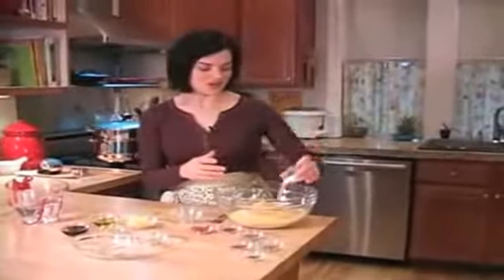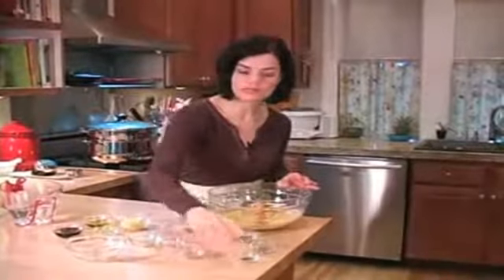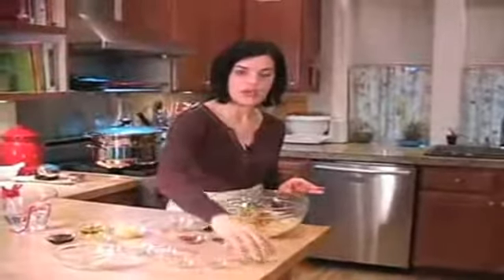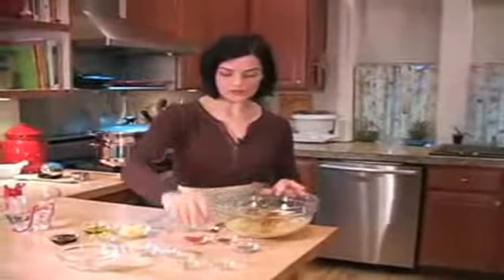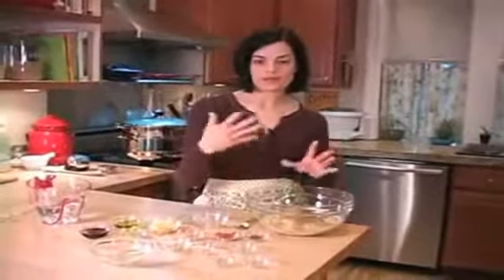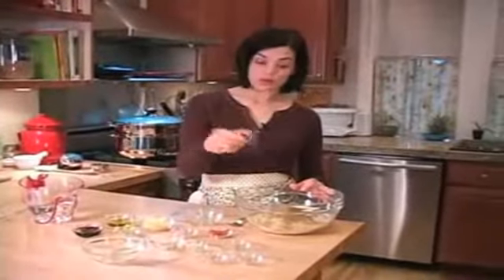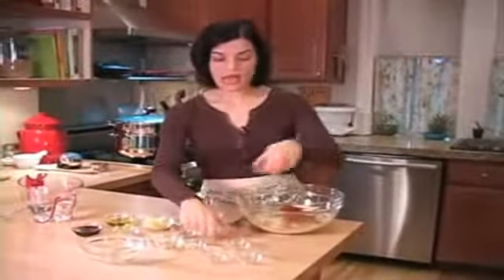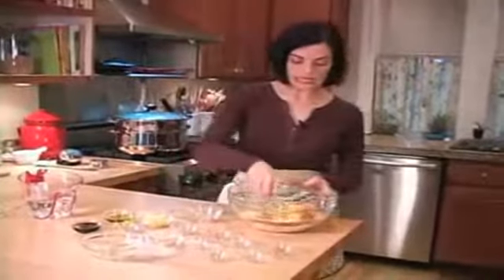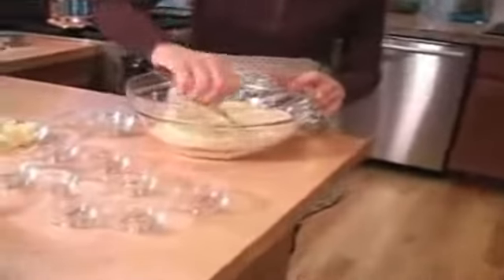We have salt — I'm using sea salt — chili flakes. You could omit those if you wanted something less spicy. A little bit of allspice, dried oregano, ground black pepper — I like to coarsely grind it in a little food processor or spice mill — smoked paprika, and regular sweet paprika. So we want to just lightly mix those dry ingredients together. It doesn't have to be too well mixed.